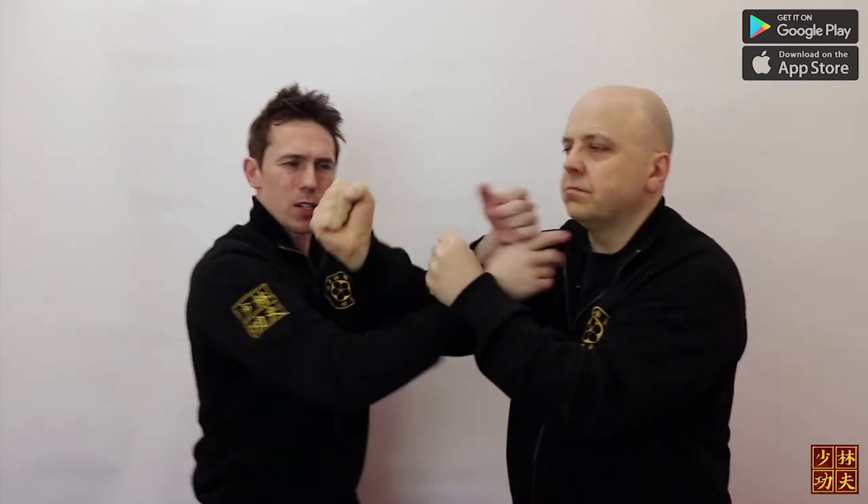Chi Sao Section 1 is not just for doing against someone else who does Wing Chun. It's actually for using realistic applications. You can see I can use Chi Sao Section 1 to actually pull him off balance here.